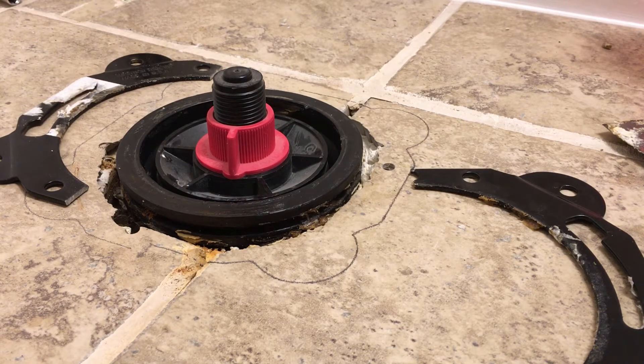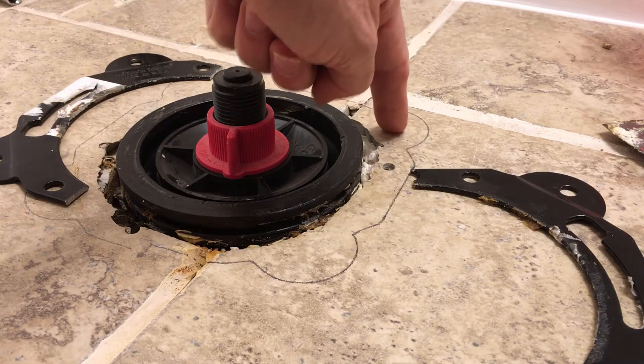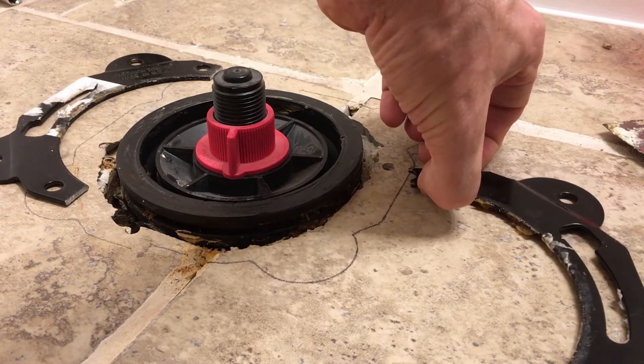Heyo, today I'm going to show you how to drill through a tile without cracking it. This happens to be on the floor by my toilet here. So I'm going to drill a hole in this location here for this bracket.